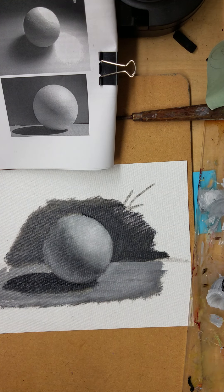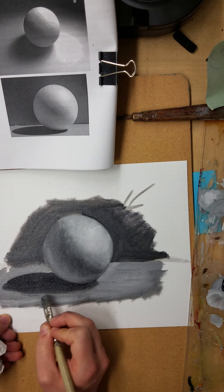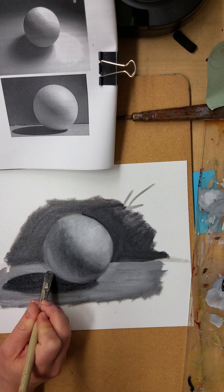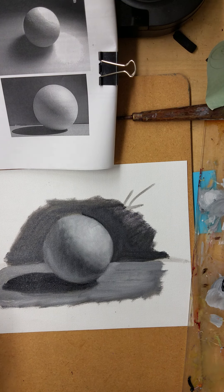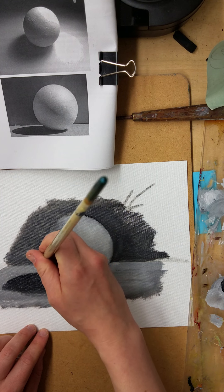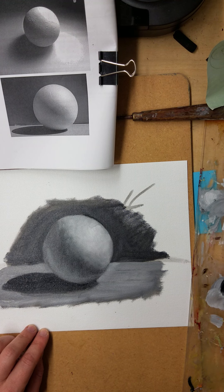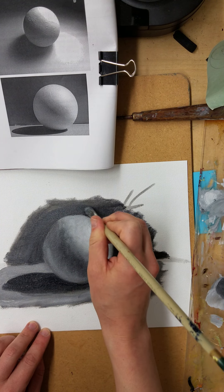I might need to graduate to a slightly smaller brush to do that. Paying attention to my edges — the overlapping is kind of messy right there and I really need to clean that up. As I start going on I can start applying a little bit thicker paint, and maybe add more medium too if I want.